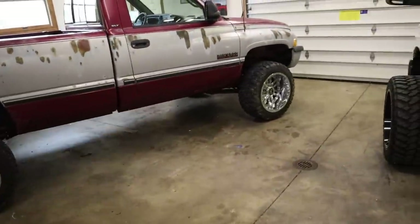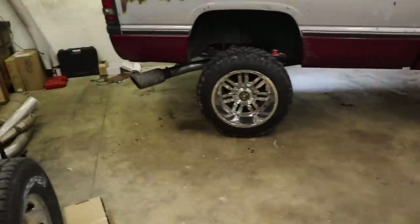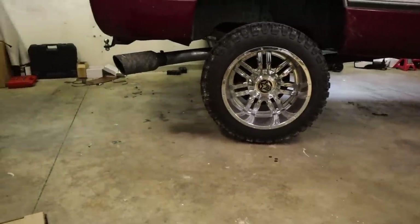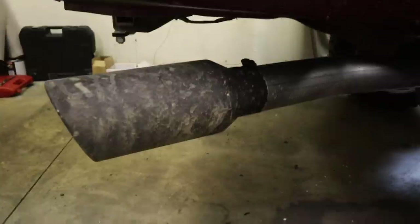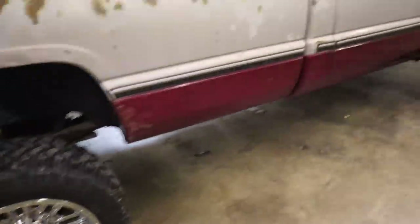For those of you wondering, these are 20 by 12 Anthems — go check out Anthem Wheels. They are 33 by 12.50 — I think they're RPV tires. The exhaust system is just the 4 inch street pipe from the turbo back to a 7 inch tip — or it might be a 6 inch tip. It's a good little setup for now. It works. In terms of the exhaust, we're probably going to keep that setup.